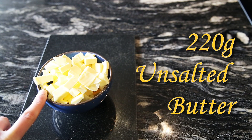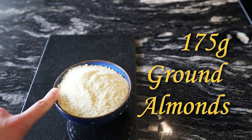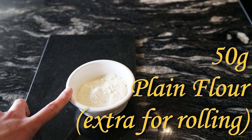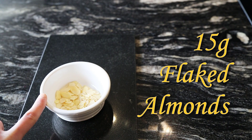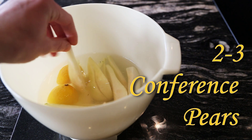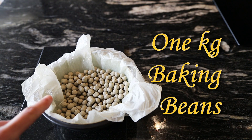220 grams of soft unsalted butter, 220 grams of caster sugar, 175 grams of ground almonds, four free-range eggs, 50 grams of plain flour plus extra for rolling out pastry, around 150 grams of decent quality chocolate at least 80% cocoa, and 15 grams of flaked almonds. I've also got around two to three conference pears which have been peeled and sliced into eight with lemon juice, a 7 by 7 inch loose bottom pastry tin greased with butter and flour, and one small tub of baking beans.